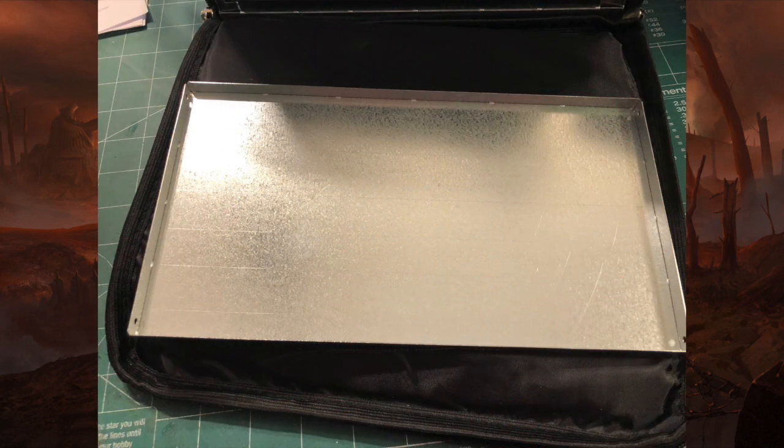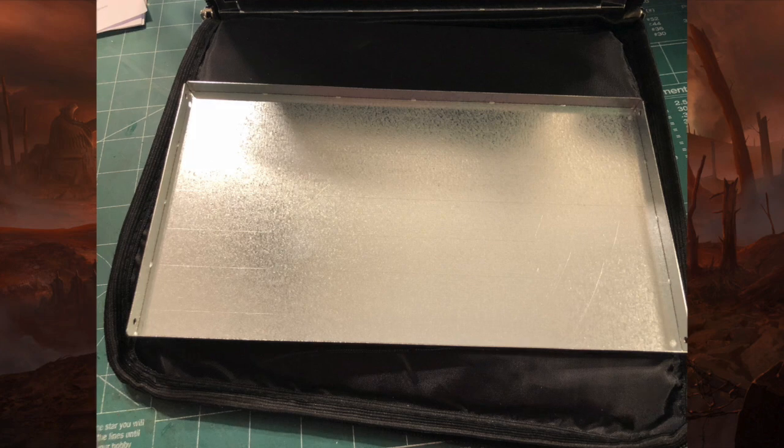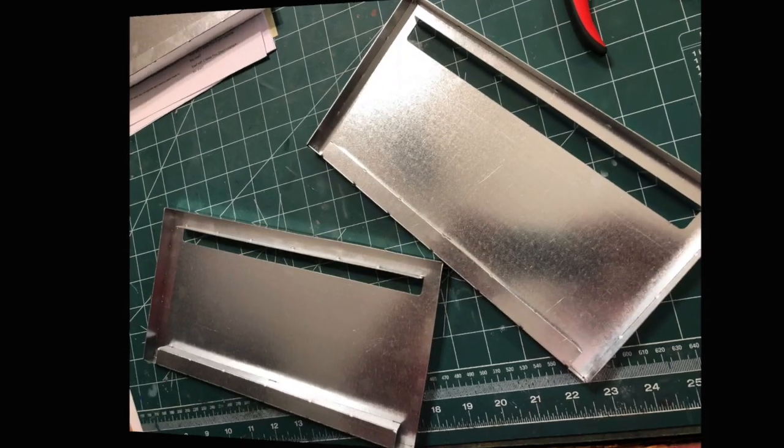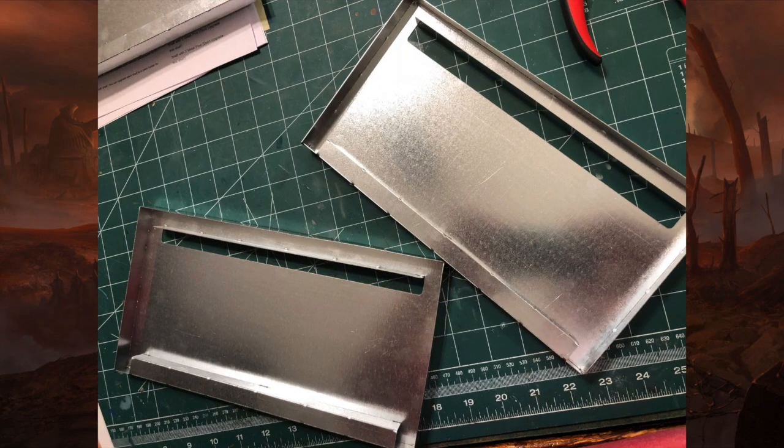There's a fully assembled tray. The little holes are for the pins that hold them into the case itself. This is what the top and bottom look like — it's an interesting little way it all fits together as it's being built.